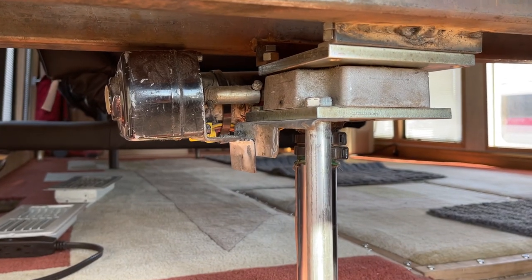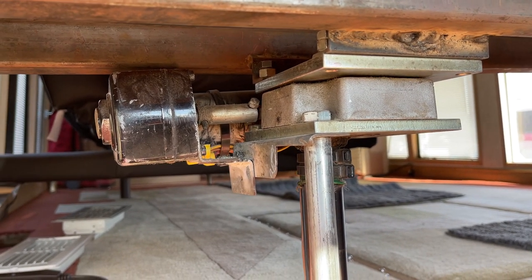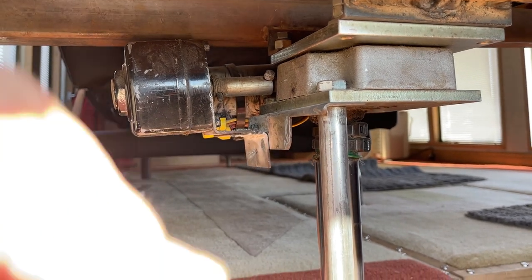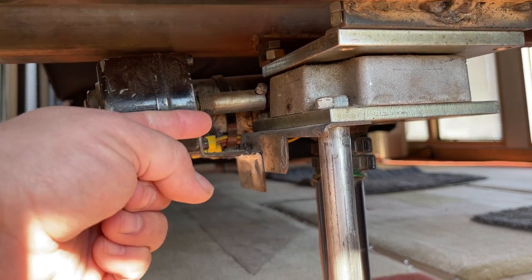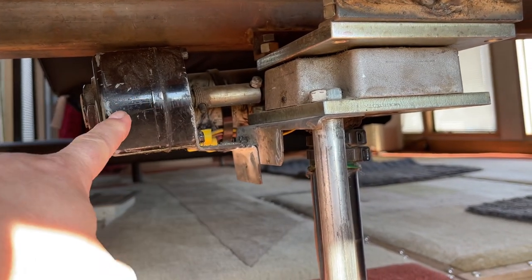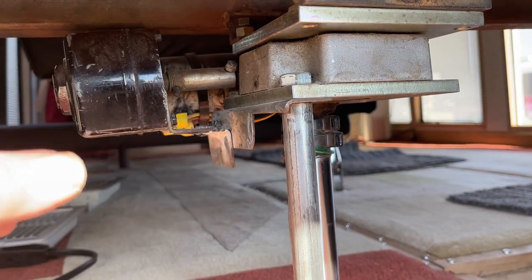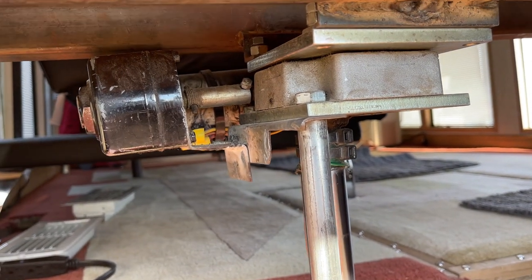This is a close-up of the indexing head. For those familiar with an indexing head on a milling machine, there's a hand crank on the side that's been taken off, and there's a motor here. He's using the ring gear and the input to make the chair rotate.